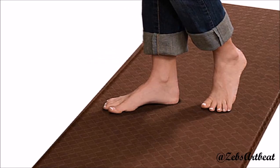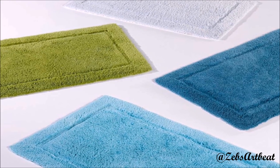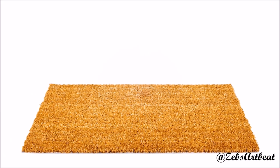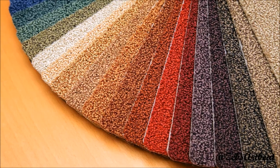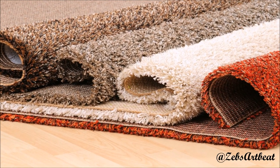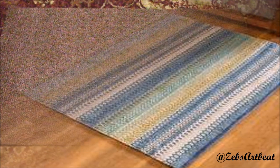Hey wonderful art lovers, want to get creative again? Today I'm going to convert a leftover piece of carpet into a very useful item — a no-sew bag or a purse. So without any delay, let's begin.